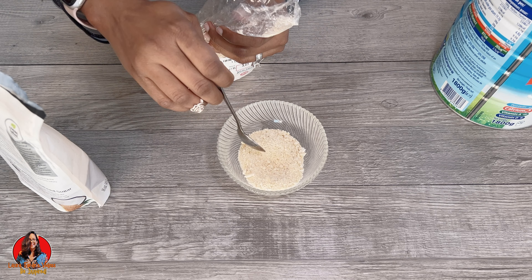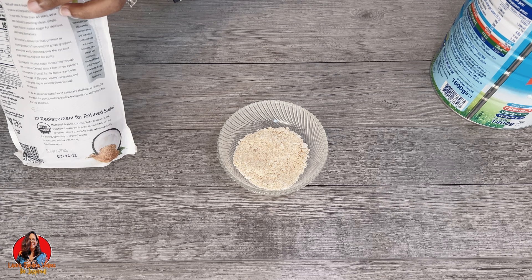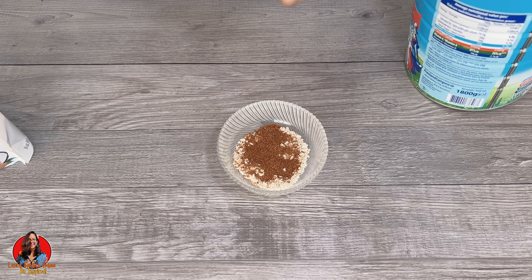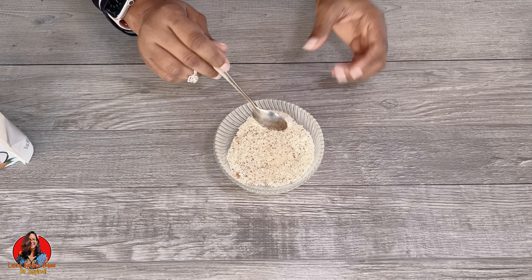You can use either powdered milk or evaporated milk. My grandmother used to give my brother and I both options. Sometimes she would put some powdered milk in it with some sugar. Here you can see I'm putting in some sugar — this is actually coconut sugar, but my grandmother used regular brown sugar. So you can either do evaporated milk, sugar, and farine, or powdered milk, sugar, and farine — and that's it.